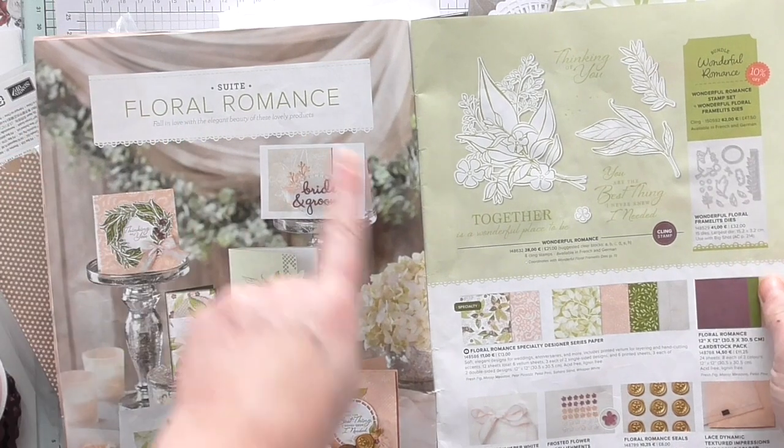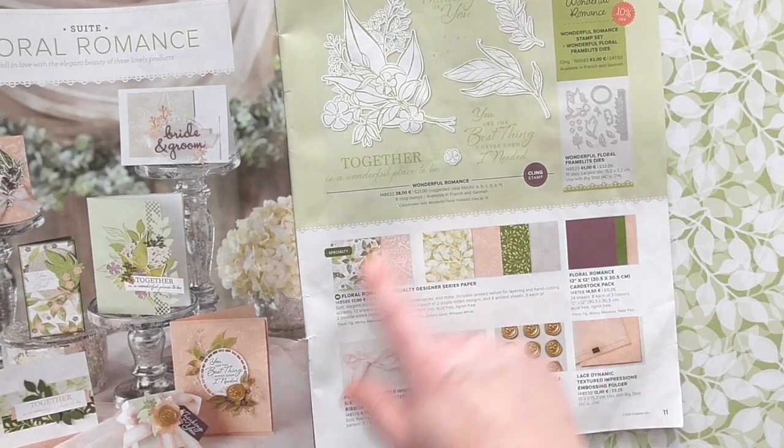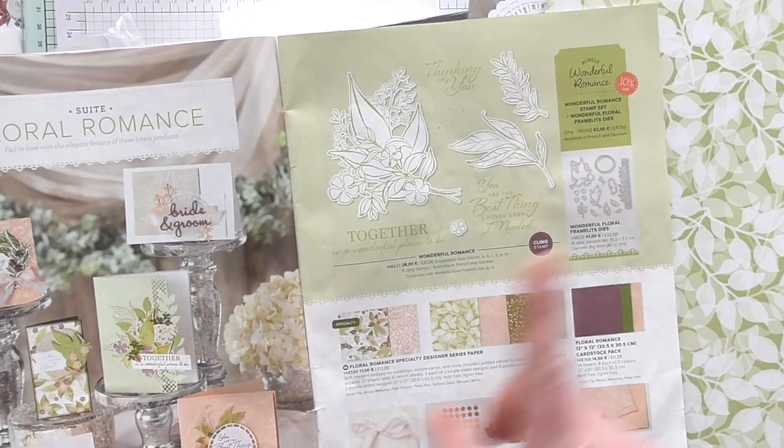The kit is based on the Floral Romance Suite, which you can find in your Spring-Summer catalogue on pages 10 and 11. All of these lovely items here, and a few extras, are in the kit.